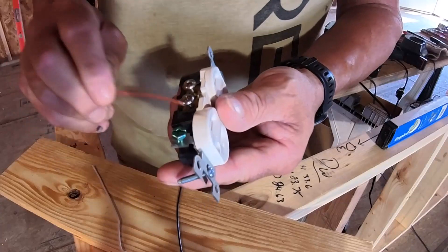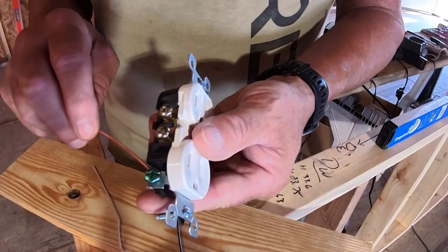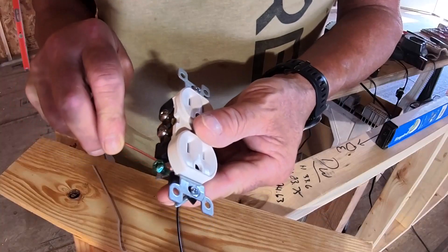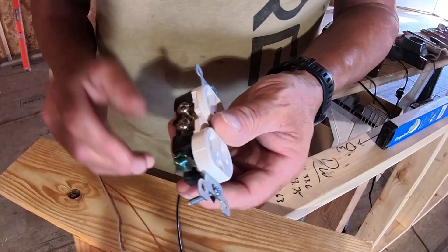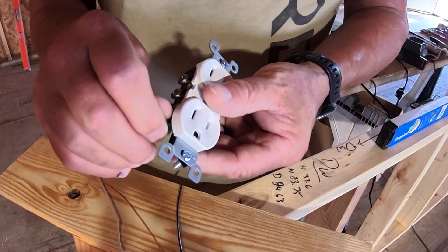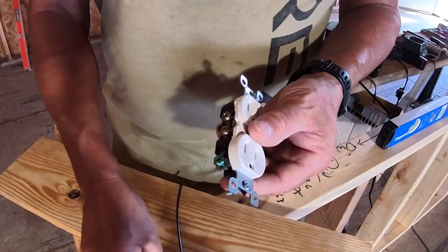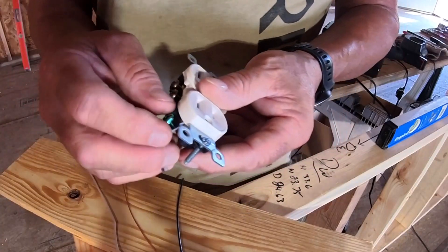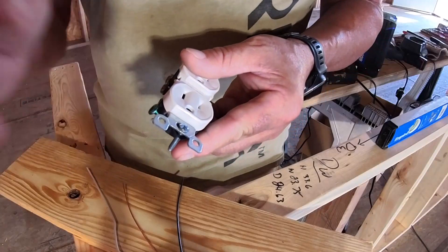The other thing is on this side you have your copper, which is your ground wire. Your copper always goes in the green screw. Most of the time you're going to have a bare copper wire, or pigtail to multiple wires inside the outlet.